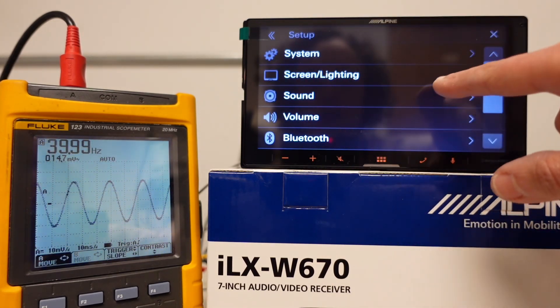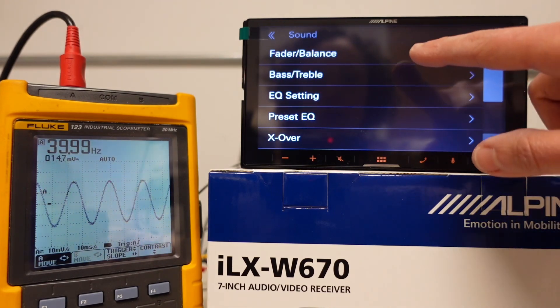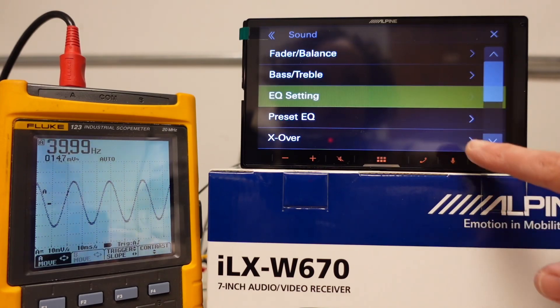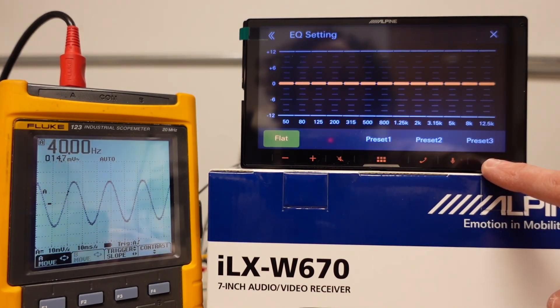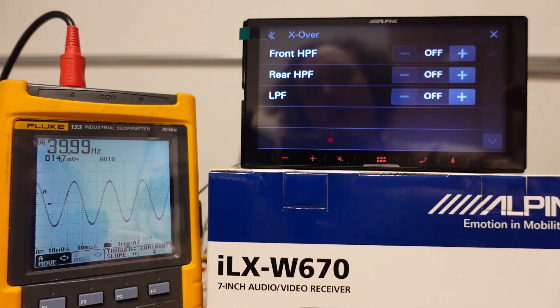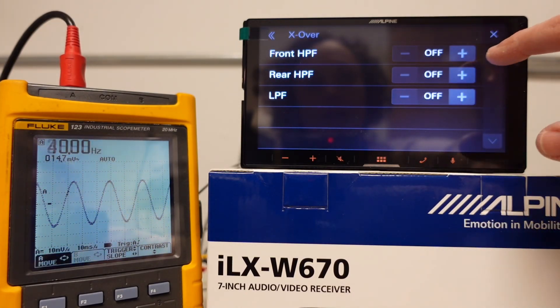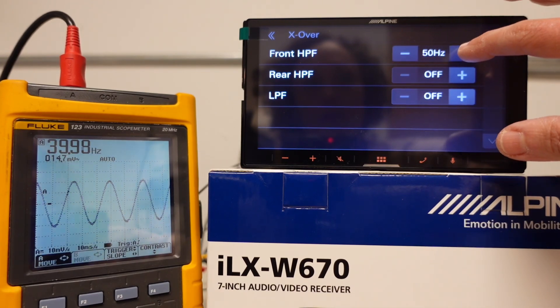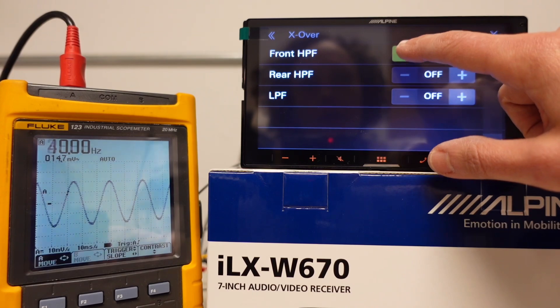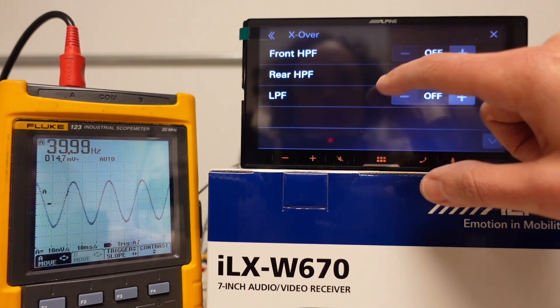Before getting started, let's go into the sound menu and check everything out. Balance and fader are zeroed out. EQ — we have totally flat; there's that 13-band EQ. Crossovers — I like that we have separate adjustments for front, rear, and subwoofer. That level adjustment is very nice, but we're going to leave the crossovers off for testing purposes.